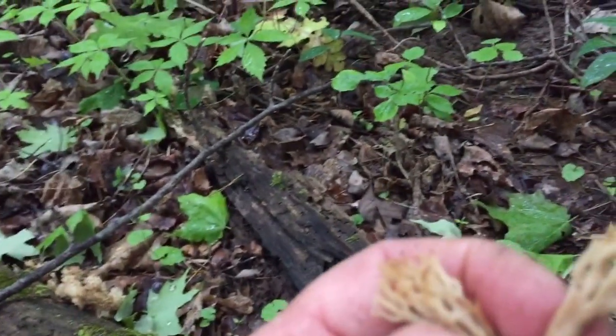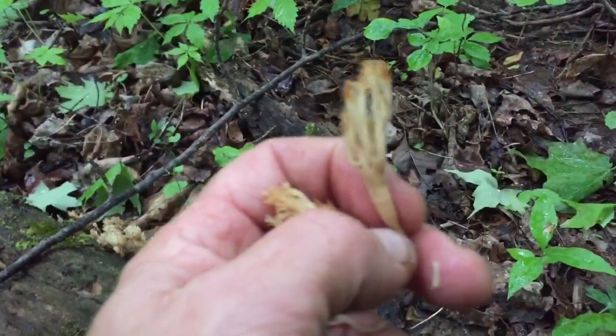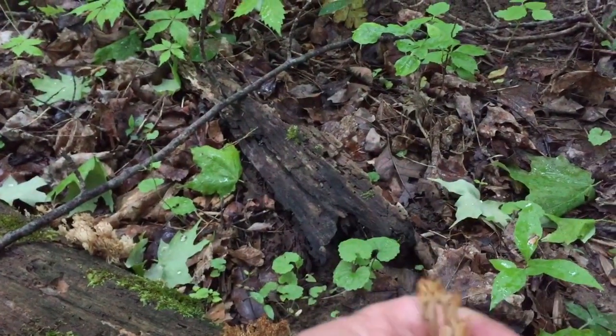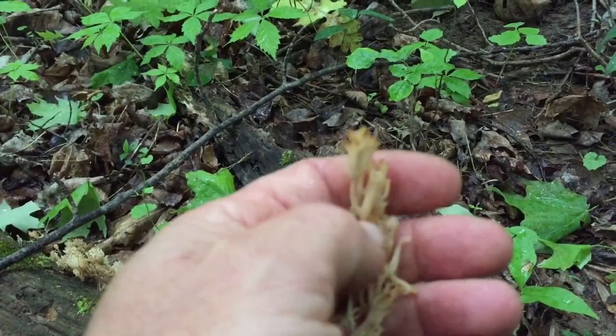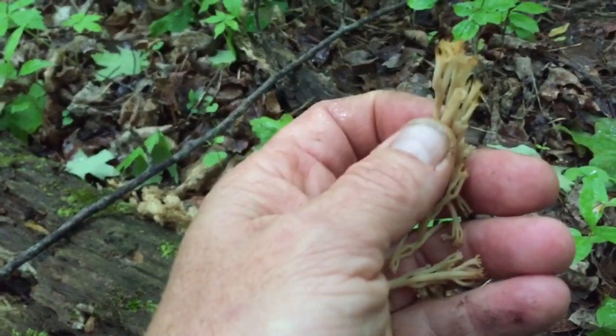These mushrooms are edible, with kind of a peppery taste that becomes more mild as you cook them. I think they have a taste like morels. They have a compound which is somewhat like a nerve growth regenerative factor, which is medicinal and good for you. Crown tip coral fungus.